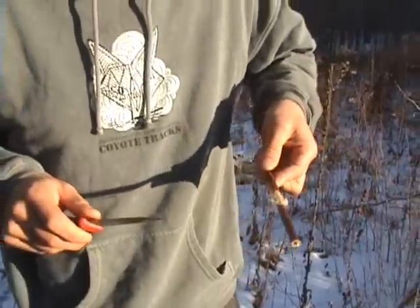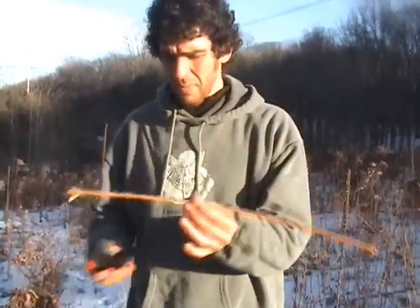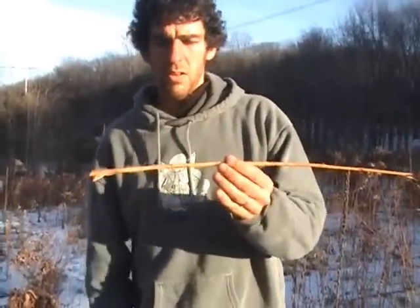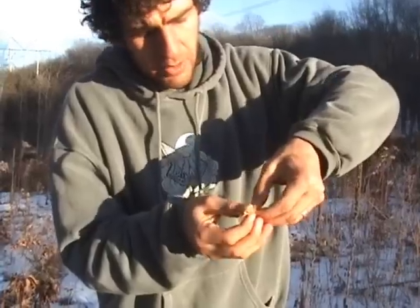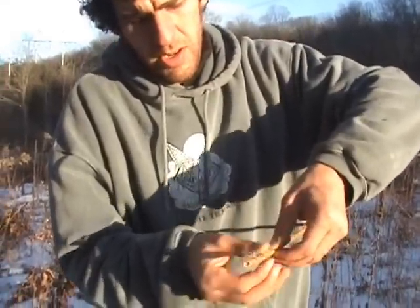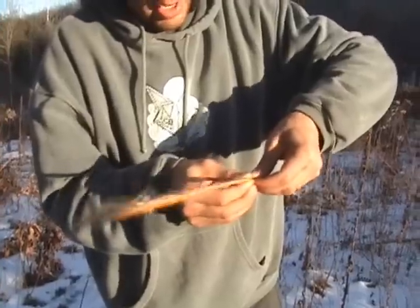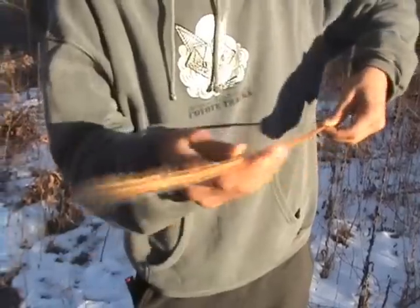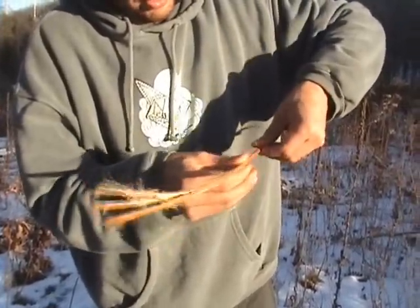Now I'm going to make a quick switch here. When you've cleaned it all up, it's going to look something like this. Now what we need to do is get rid of the pith. To do that, I'm going to crush this stalk in between my fingers, going all the way to the end. Then turn it through 90 degrees and repeat the process.